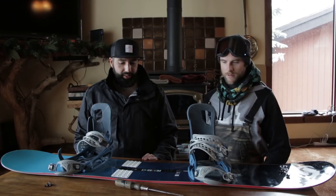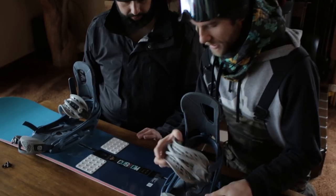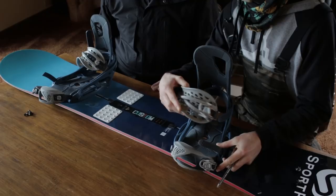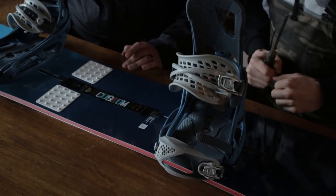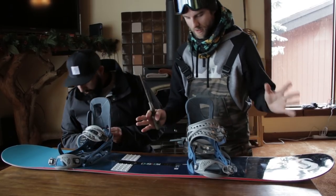A quick note: when setting up your bindings, you want to have the fat straps on the inside. This is the left foot binding. All right, so we're going to set you up with the all-mountain free ride stance.